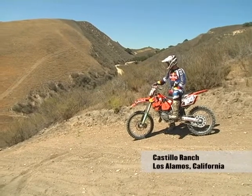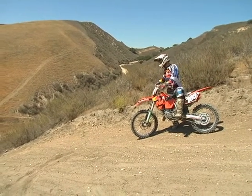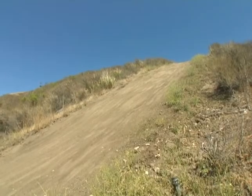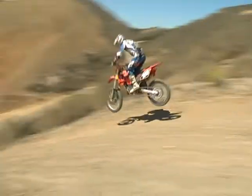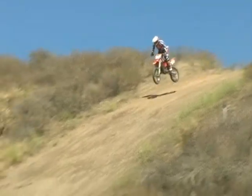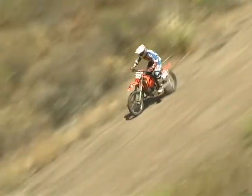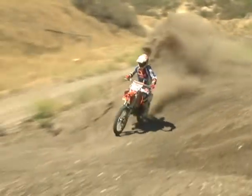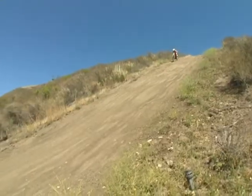This downhill is steeper than any downhill I've seen on any race course or national course. As I come from the top, there's a couple bumps down the hill, and I hop once, hop again, and right when I'm coming down to the corner, that's when I hit my brakes. You have a sharp left here, so you want to hit the brakes real hard, or you're going to be flying over the berm.